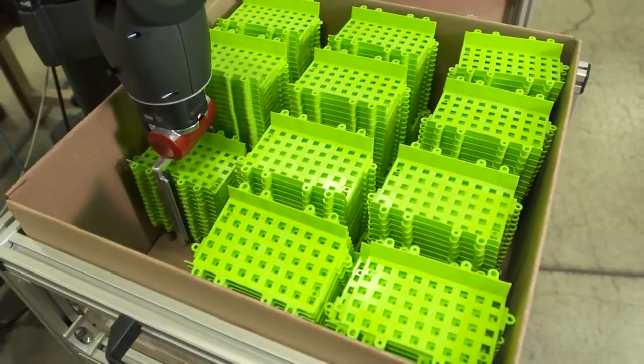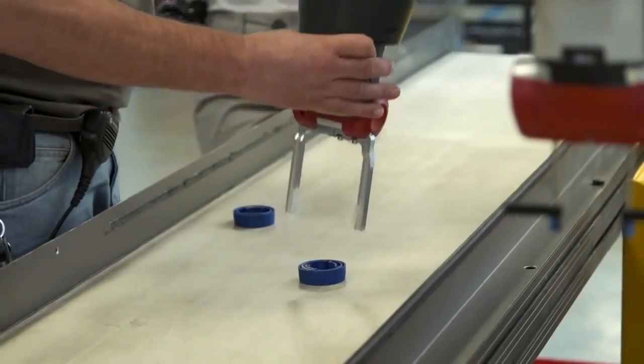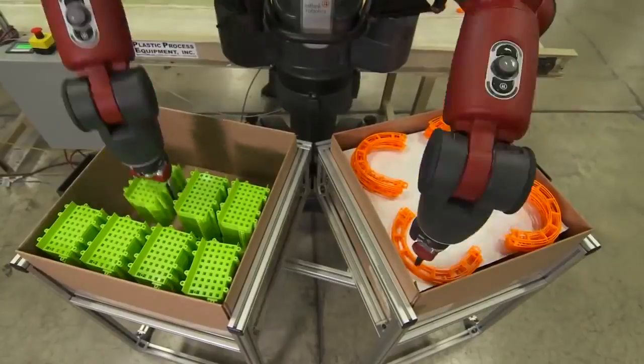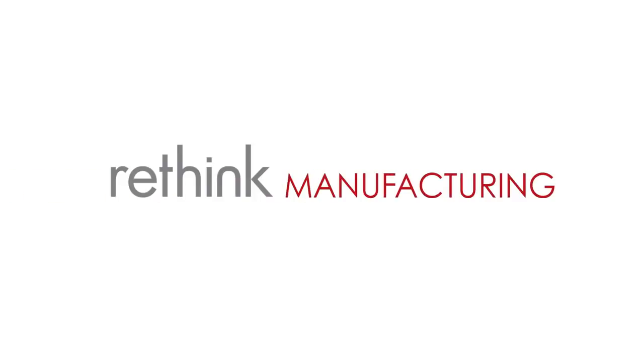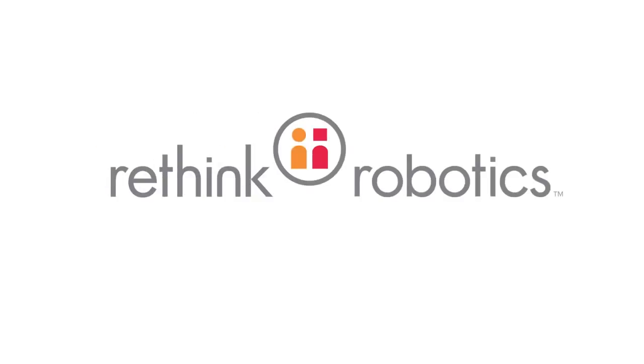Baxter is showing up everywhere — at small manufacturing firms that couldn't previously afford robots, and at large firms rethinking processes that weren't previously economical to automate. Rethink manufacturing. Rethink offshoring. Rethink Robotics.